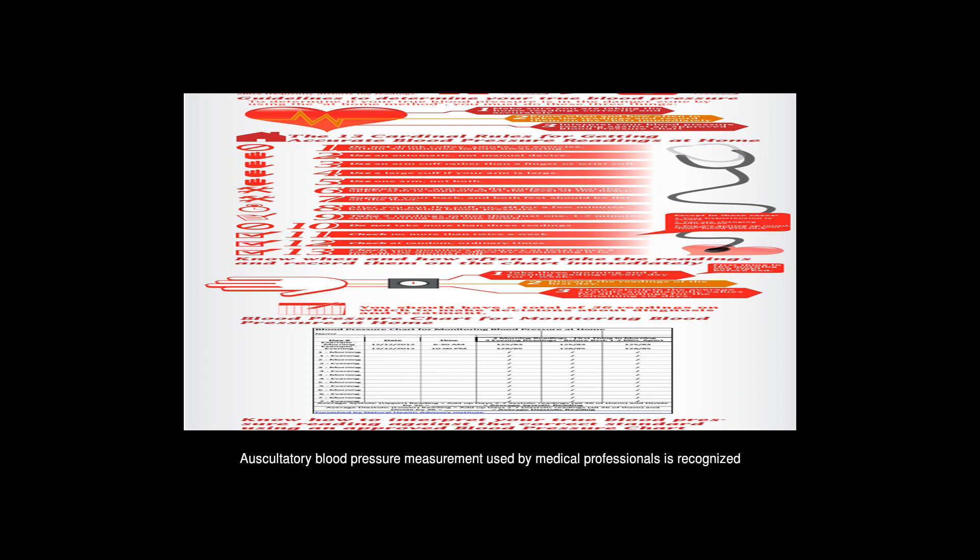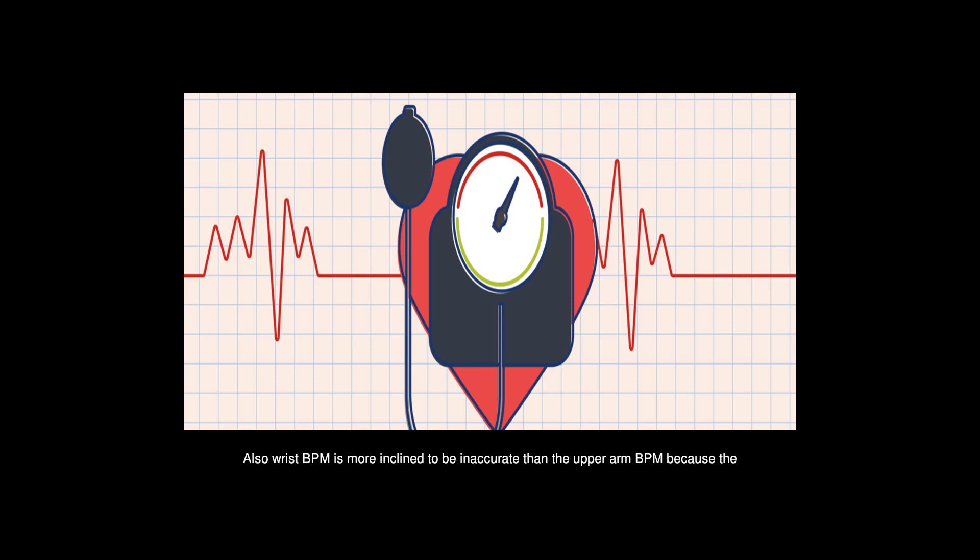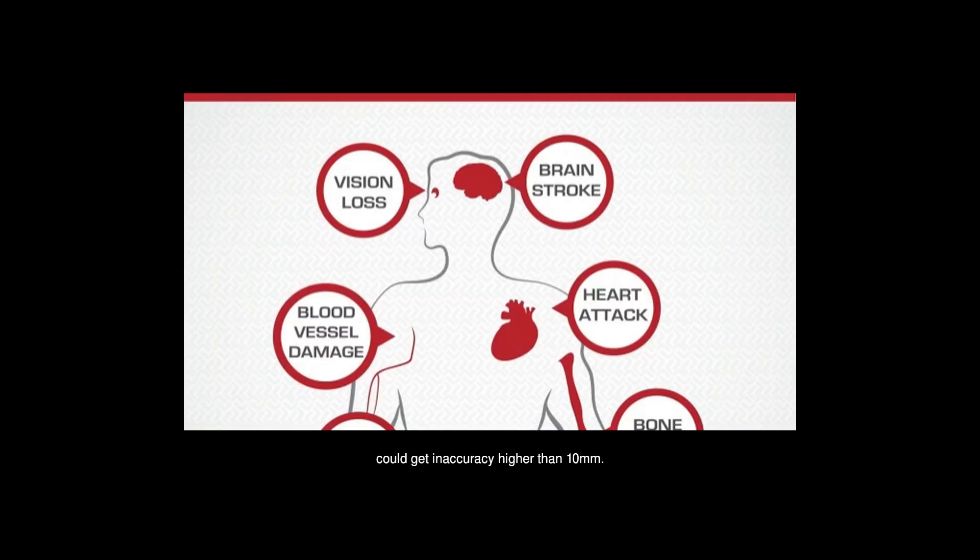Auscultatory blood pressure measurement used by medical professionals is recognized as the gold standard of non-invasive blood pressure measurement. Doctors use a stethoscope to listen to the pulse during cuff deflation to determine readings. Wrist monitors are more inclined to be inaccurate than upper arm monitors because the blood vessel on the wrist is further from the heart. A recent study reported by Harvard Health pointed out that up to 15% of home blood pressure monitor users could get an accuracy error higher than 10 mmHg, affecting hypertension diagnosis and treatment.